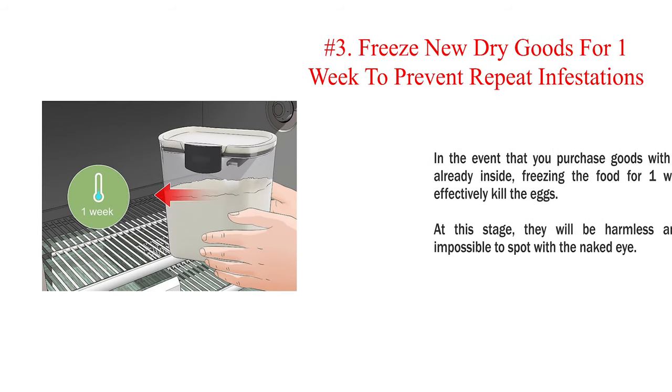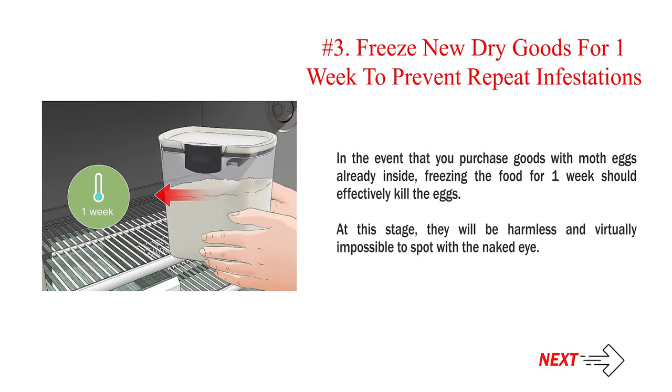Number 3 — Freeze new dry goods for one week to prevent repeat infestations. In the event that you purchase goods with moth eggs already inside, freezing the food for one week should effectively kill the eggs. At this stage, they will be harmless and virtually impossible to spot with the naked eye.